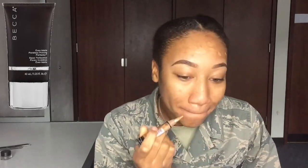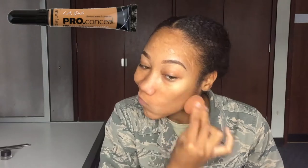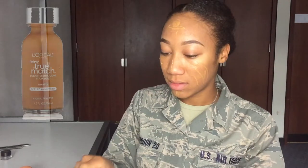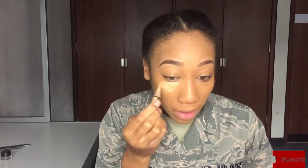Moving on, I'm priming my face with Becca Ever-Matte Poreless Priming. I have very oily skin so I need a very good primer. Next you'll see me covering up my heavy acne scars — I'm very acne prone. For foundation I'm using the L'Oreal Infallible Pearl Matte in shade 110 Cream Cap for Cafe, mixing that with the L'Oreal True Match foundation in W8. Then I'm taking my beauty blender and blending that out.